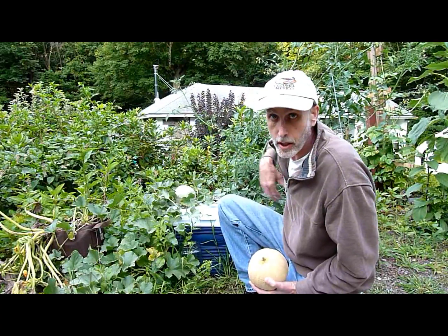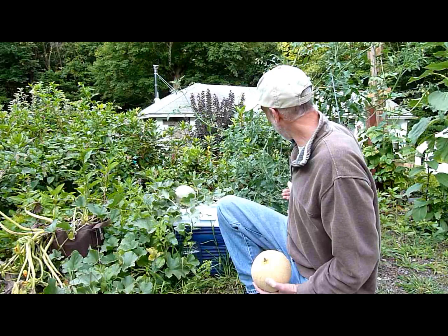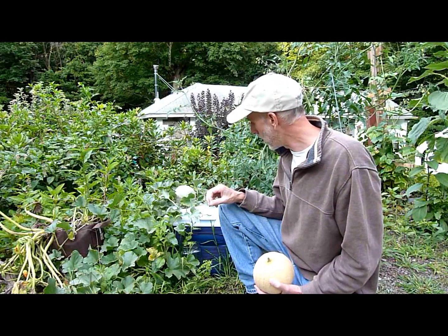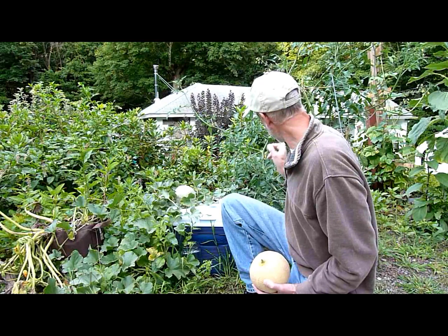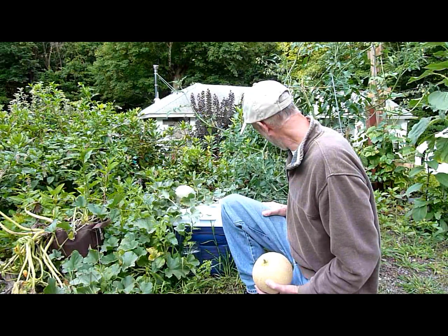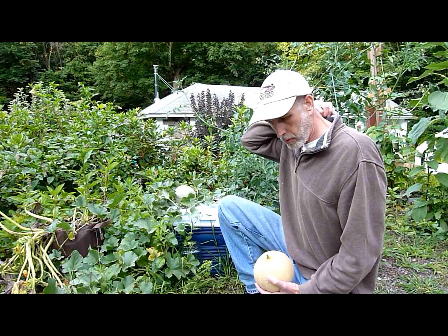It's a wonderful sweet variety of a little orange tomato. I'll show you a better look at it, but that's growing in a — I don't know — probably about a five or six gallon cooler there.